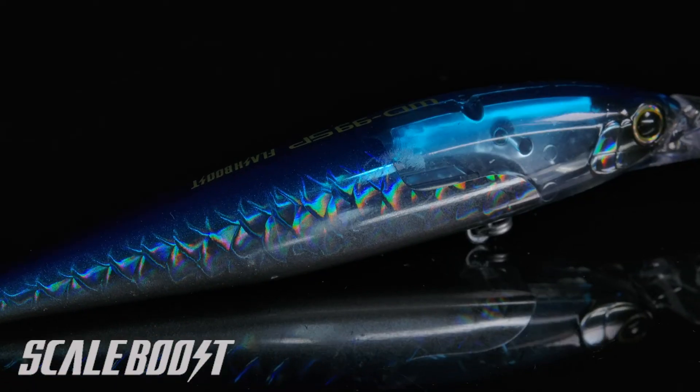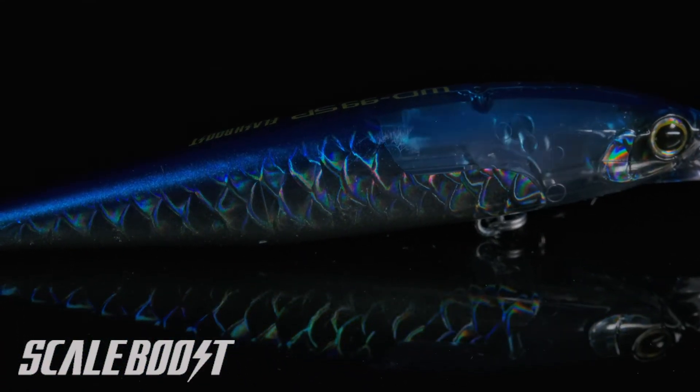When you look at the finishes, some of the models have something they call Scale Boost. Scale Boost is a holographic image of scales that, when it hits the light at different angles, actually changes color and looks ultra realistic — several of the colors include Scale Boost as well. When it comes to diving depths, the World Minnow 115SP is going to run in around that 4–6 foot range, and the World Diver 99SP is going to run 6–8 feet deep, so you really have the entire water column covered.